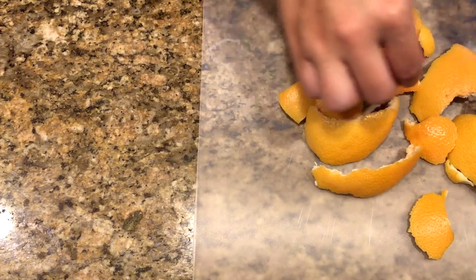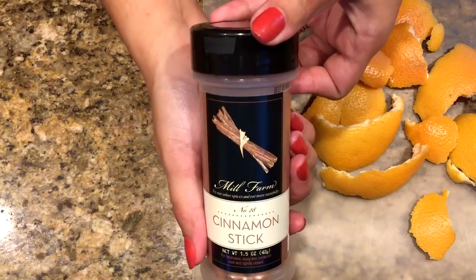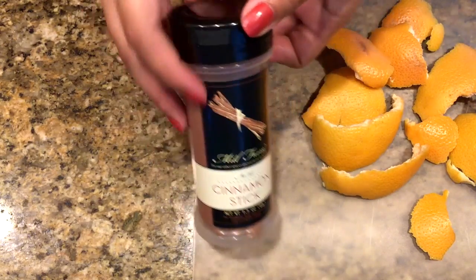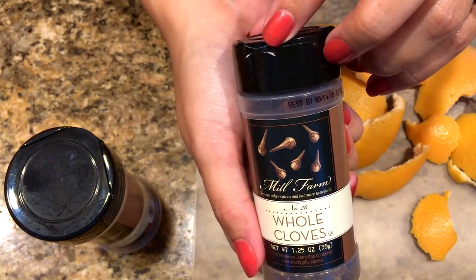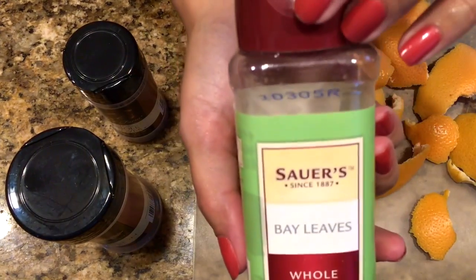Our first DIY is going to be this stovetop potpourri. You're going to need some orange peels, some cinnamon sticks, some whole cloves, and also some bay leaves.